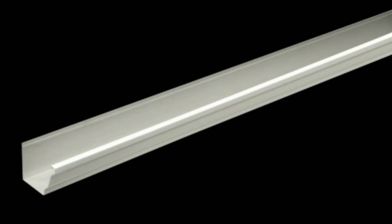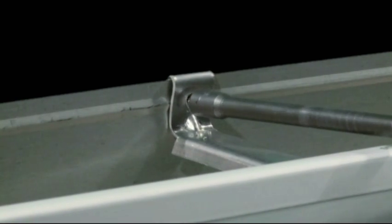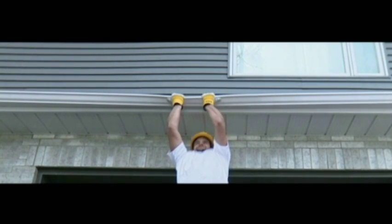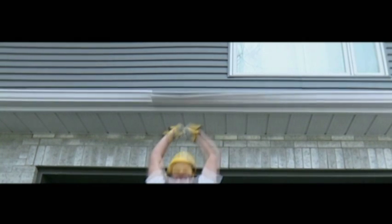Most of the time, an eaves trough is fastened to the house with spaced spikes or hangers. Each hanger is inserted into the front of the eaves trough and then is screwed to the house. Hangers are placed roughly 18 inches apart, so the eaves trough is sturdy only where a hanger is placed. This creates weak spots between hangers, making the eaves trough fragile and not very resistant.